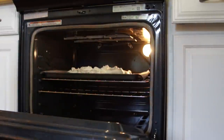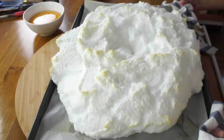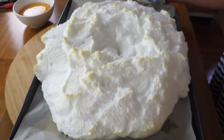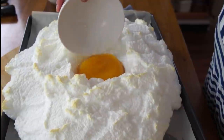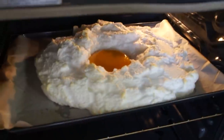My egg whites have been in my 425-degree oven for about six or seven minutes — look at the size of this thing! It's souffled and poofed a lot, getting a little bit of goldenness to it, and it's got a mondo jiggle. Now we're going to take the giant yolk and place it into its nest. Back into the oven!